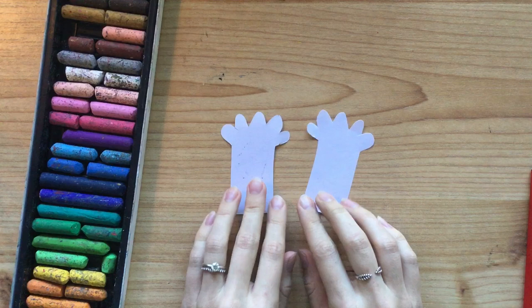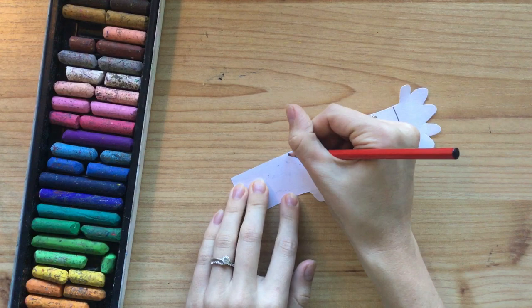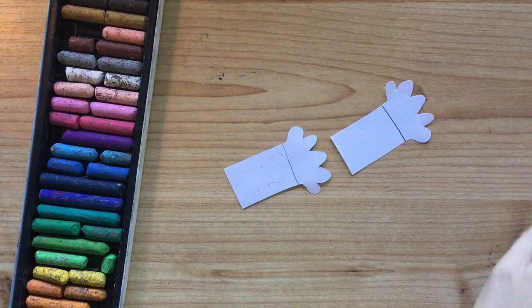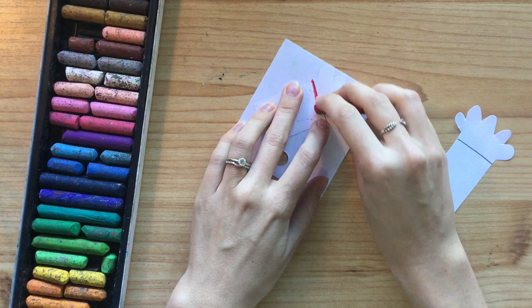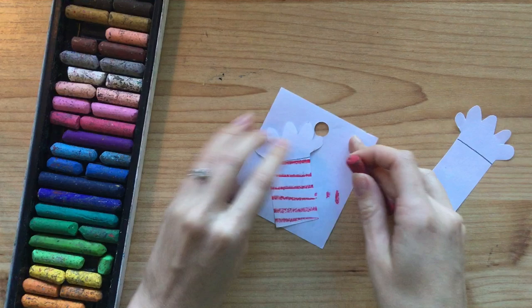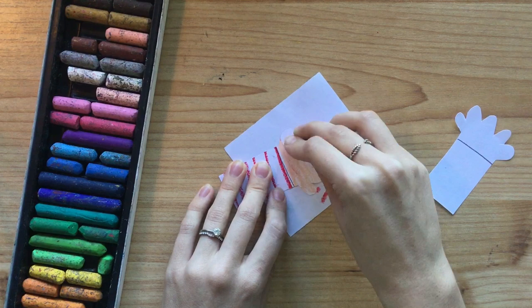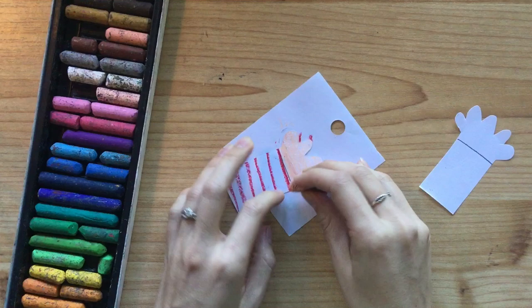Now you need to color them in. I'm going to use those oil pastels again — I did a red stripy shirt so I'm going to do some red stripes down the shirt. I'll draw a line so I know where my shirt finishes and where my hand starts. I'll draw some red stripes and put it on my scrap paper so I don't get my desk dirty, then color in my hand my skin color — you go with whatever color your skin is. Go ahead and do the same for your other hand, then I'll show you what to do next.